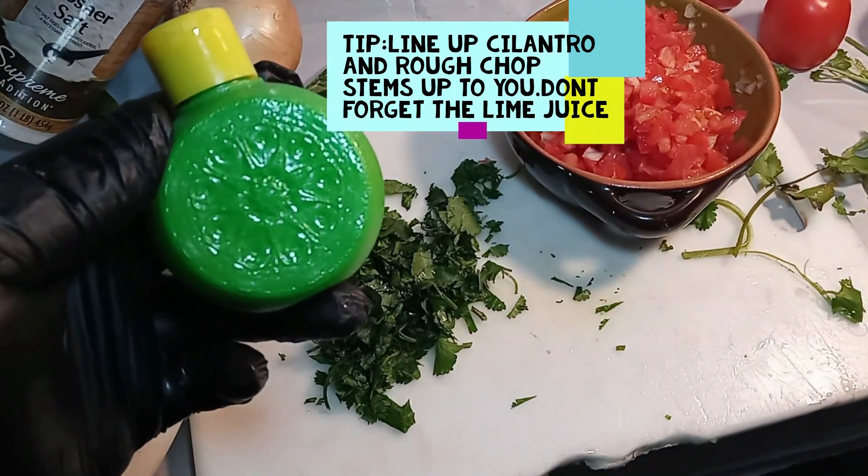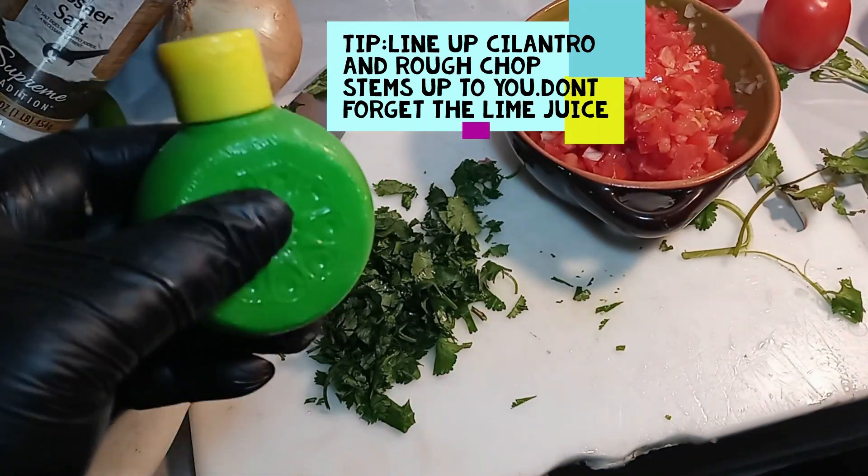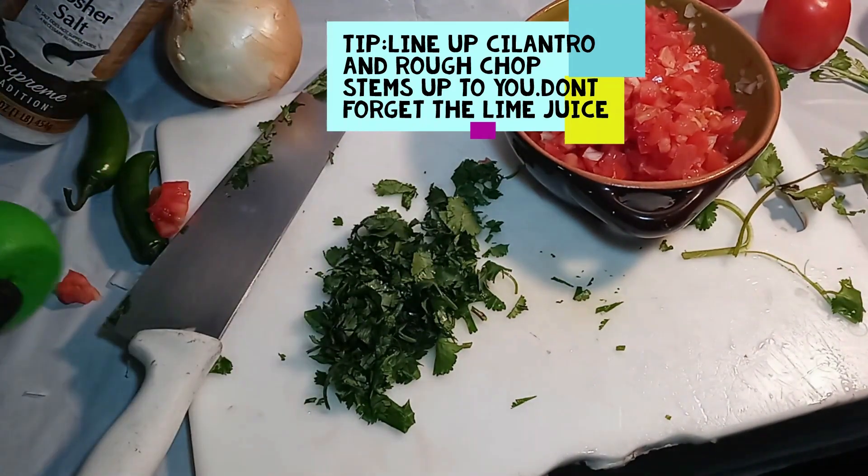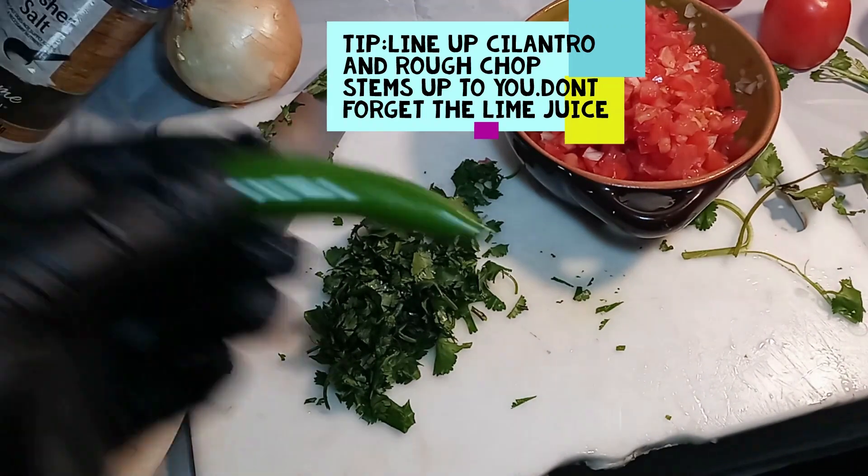I forgot to mention: at the end we're gonna need some lime juice. Here's a little cheat code — just buy the bottled lime juice so you don't have to mess with cutting any limes.